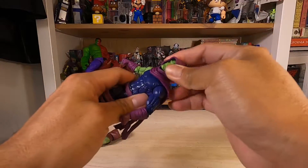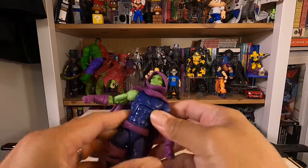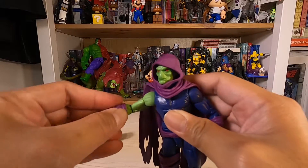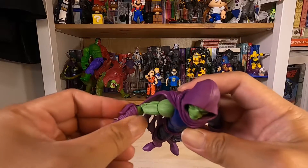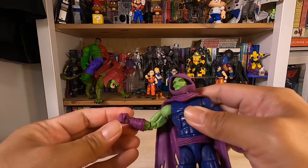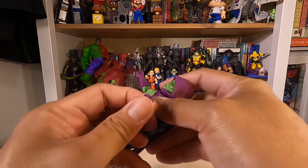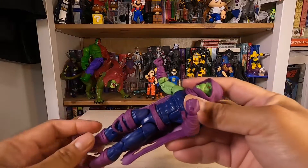Articulation — here's the head and shoulders. The elbow kind of looks a little bit flimsy. Feet. This one is the clothes. Fist.